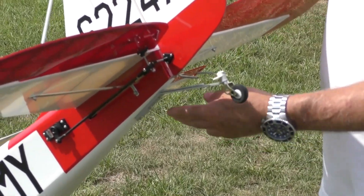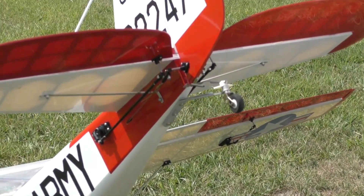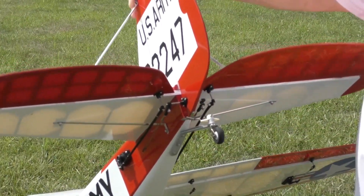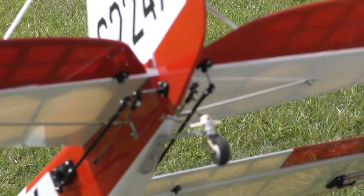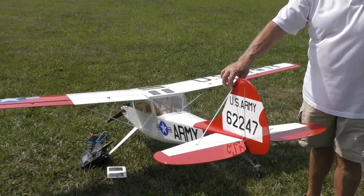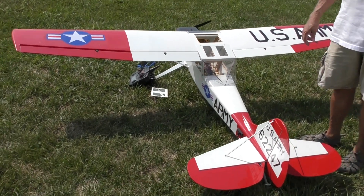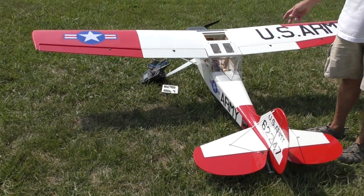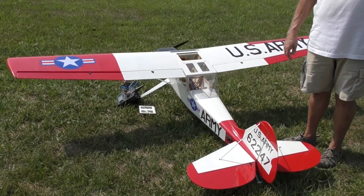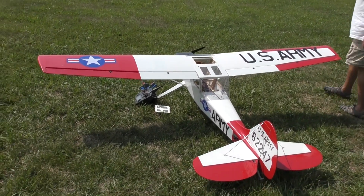I put a SIG tail wheel on it, which is really good, and I put all ball joints on everything along with a different pull-pull cable than what they supplied. Then I used industrial-strength epoxy to glue the tail in. I think that was part of the problem for people having failures — they probably didn't glue the tail in very well. Also, the failures I saw with the tail were people flying with gas engines and flying pretty fast, with a lot more vibration. This plane does not vibrate at all — it's really smooth.